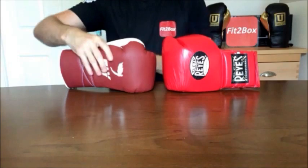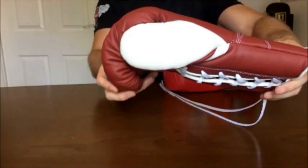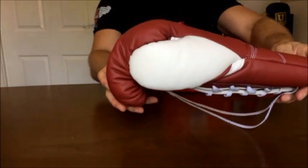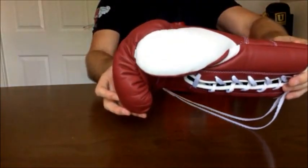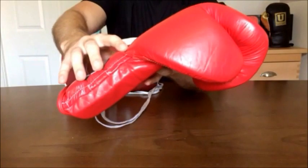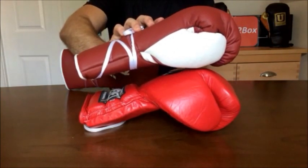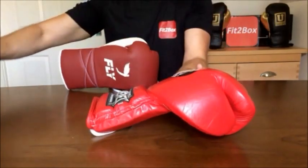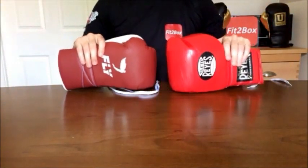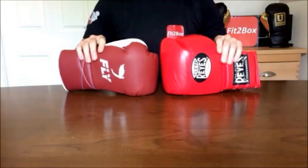Round 3: Thumb. Let me show you the thumb on the Fly — you can see the attachment, the shape, and it's a really long, comfortable thumb. Then on the Cleto Reyes you can see that handmade design and the shape of that thumb. It's a shorter thumb but a very different shape altogether. When placed side by side, the thumbs are totally different shapes on these two top gloves. Because they are both very comfortable, I'm going to give it a 10-10 draw. Round 3.